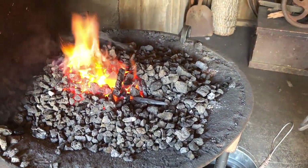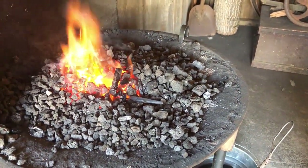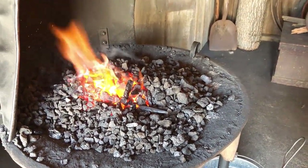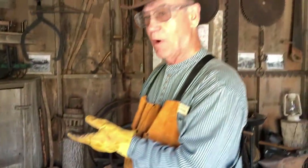The metal has to be at least in the orange range to work at all, and you try to get it up closer to the yellow. If it gets past the yellow, it turns into a sparkler — that's something a blacksmith doesn't want to see because he's actually burning up his material. Now you can still work the material until it gets dull; at that point you're just wasting your time.